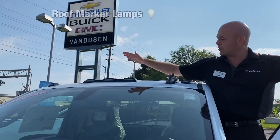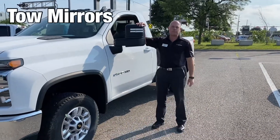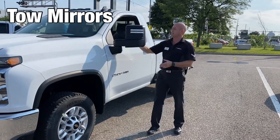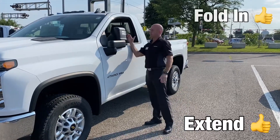And what would a heavy duty truck be without your roof marker lamps? You got to know where the top of your truck is. And also on the side of these we have our camper mirrors, tow mirrors as they've seen — they do extend out if you want, and they can fold them in easy peasy just like that.